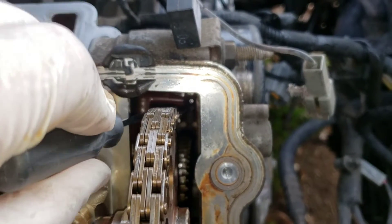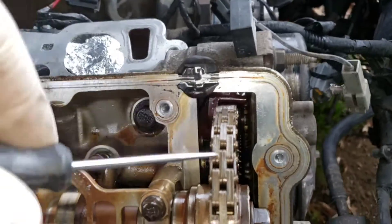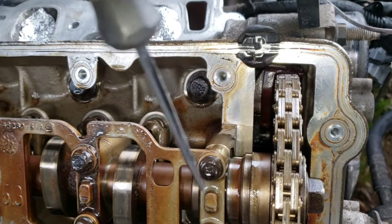That plastic piece I'm wiggling right here - that's a chain guide and it's broke. When you break a chain guide, there's really only one place for the broken pieces to go and that's down to the bottom of the oil pan.